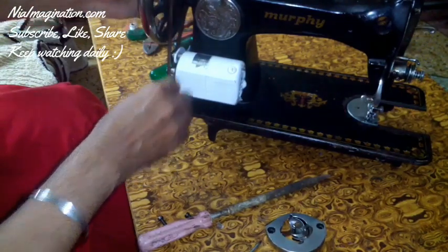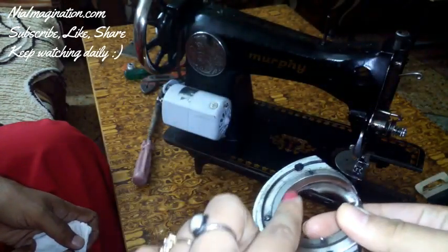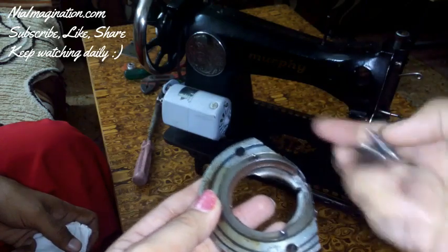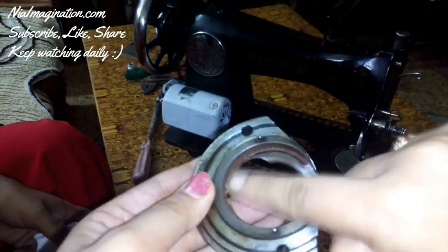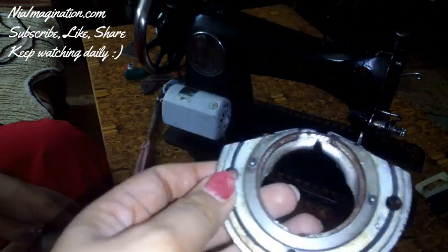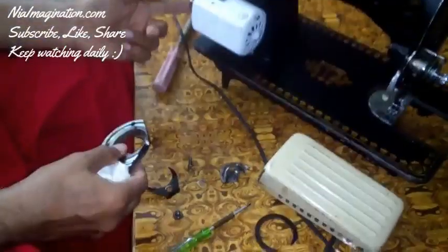If we turn it, you can see it is not moving correctly. When I remove this disc from it, you can see there is lots of rust on the iron metal parts. This rust can occur because of moisture — in the monsoon season some moisture or drops of water can go inside the machine, and that is why this rust is happening.